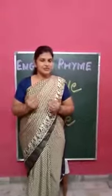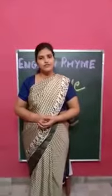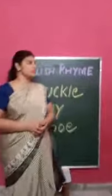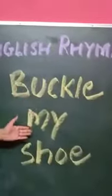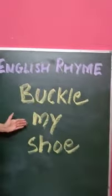Hello kids, how are you all? I hope you are fine. Students, today we will recite our English rhyme, Buckle My Shoe. Once again the name of rhyme, Buckle My Shoe.